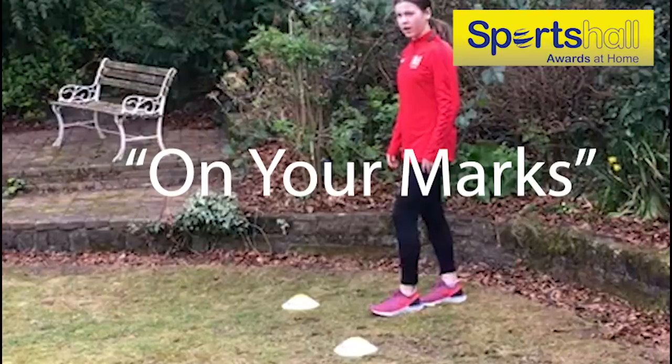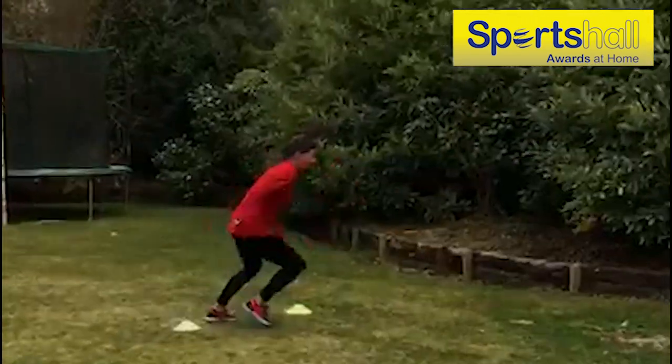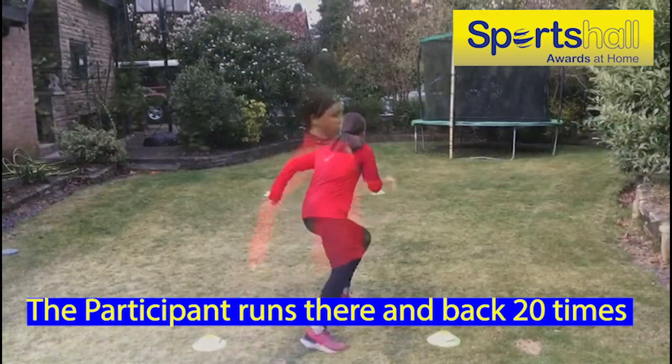Then ask a family member to set you off using the commands 'on your marks' and 'go'. We don't need to say 'get set' as you'll be starting from a standing position.